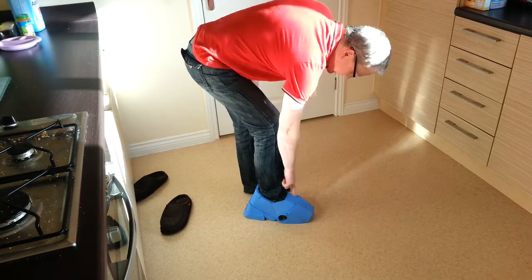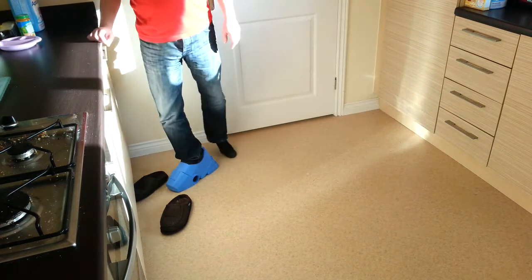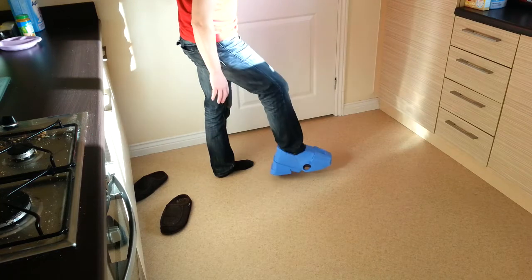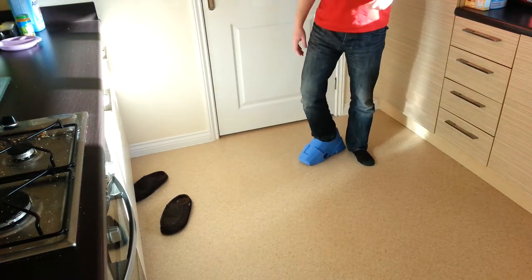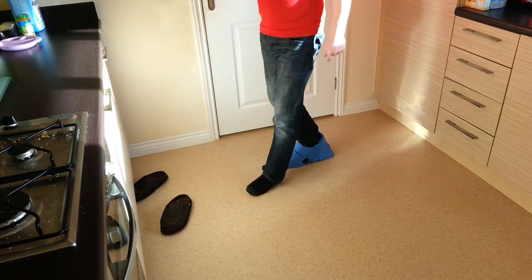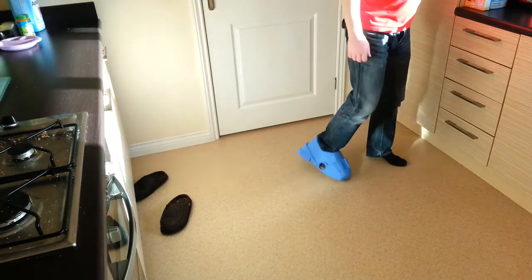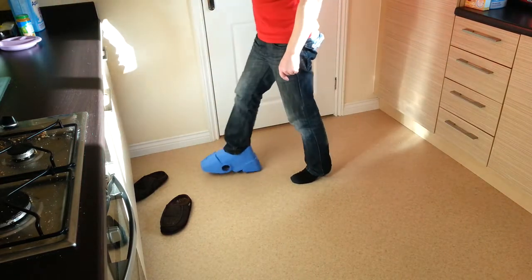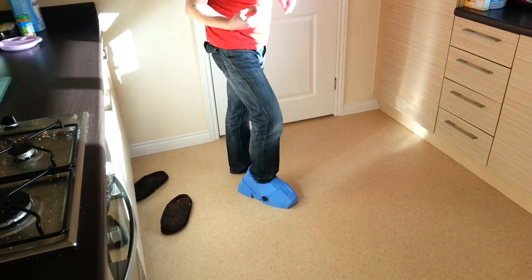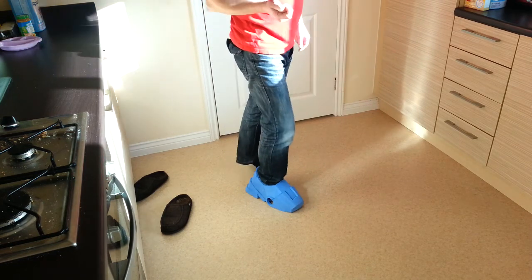I've still got some gluing to do here, but to walk on it isn't a problem. I don't need this to pivot in any way — I find it quite easy to walk on. I'm putting some pressure on the boot, but apart from that it seems fine. It's uncomfortable to walk on my toes because I'm not putting any pressure on my heel, so I'm going to fill it back up with foam and test it out.